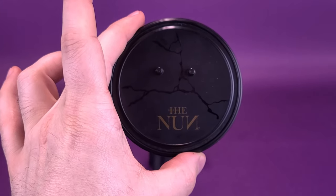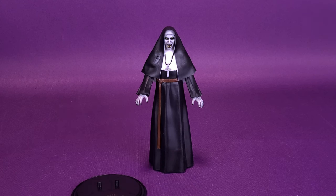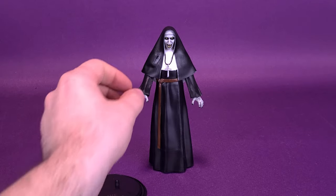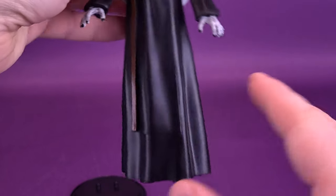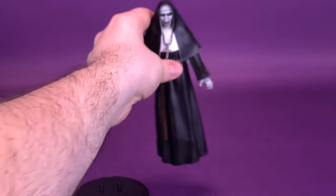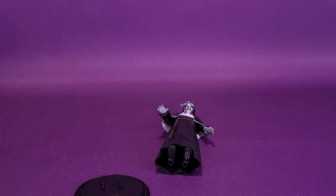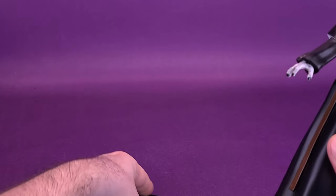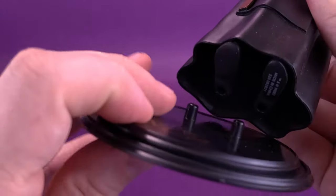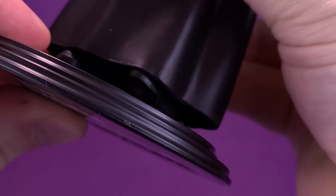You really do need to use the display stand when it comes to standing the figure. Though I am balancing her right now, it's only dark magic keeping her up. On the bottom of her feet she does have peg holes, and you can plug her onto the display base. If you just leave her on her own, she sort of rocks back and forth and falls over. I would certainly say make use of the display stand — that's what it's there for. Line up the foot pegs to the foot holes and plug her into place.